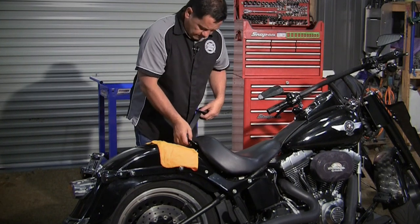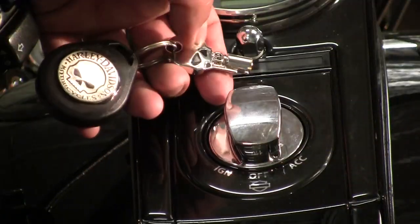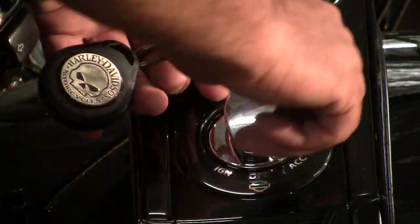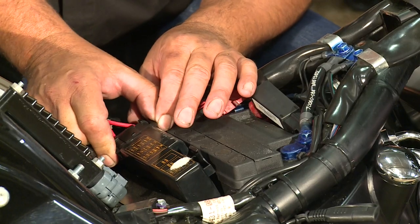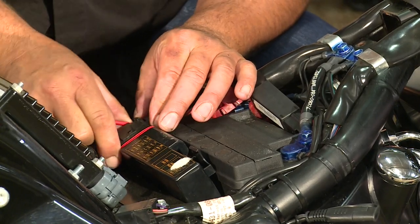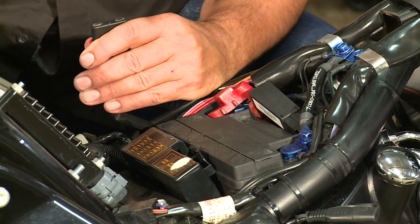Take that strap off. So with the key fob present, turn to the ignition position, pull the main fuse out, and disconnect the main 40-amp fuse.